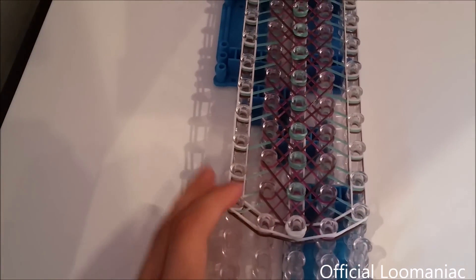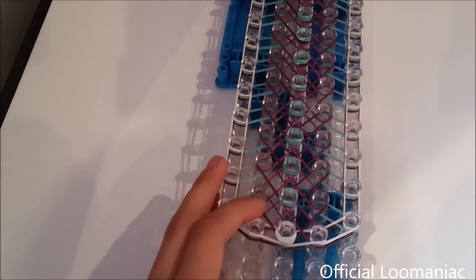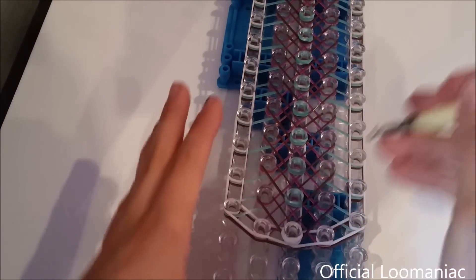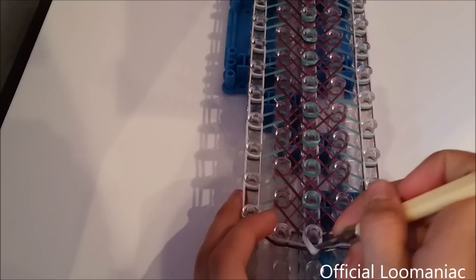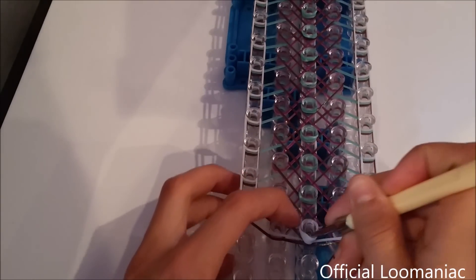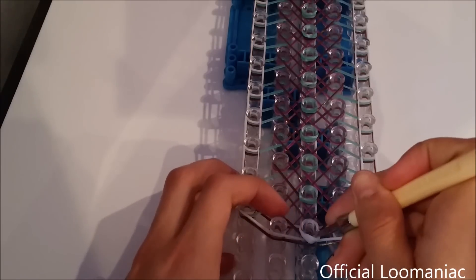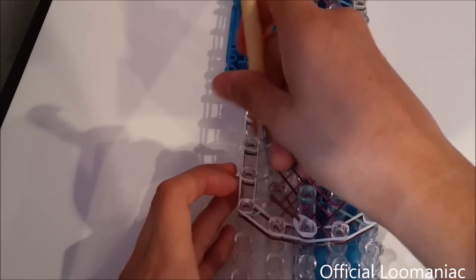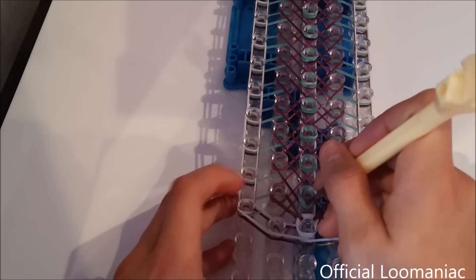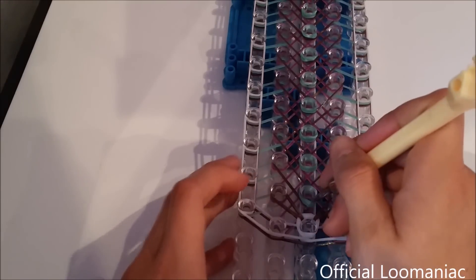Our first step is to loop out this top layer, which is the Vs. We just push back that cat band, grab the top one, and we just pull it back to itself. Grab the next one, pull it back to itself. Now we go to the next cat band and just do the same thing.